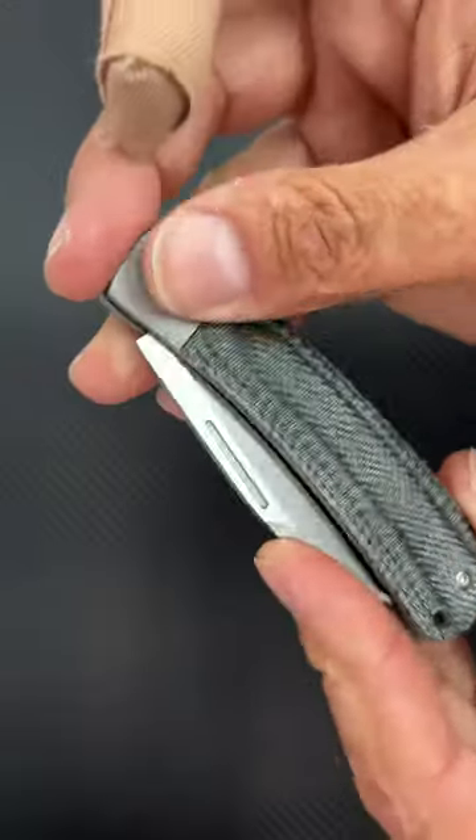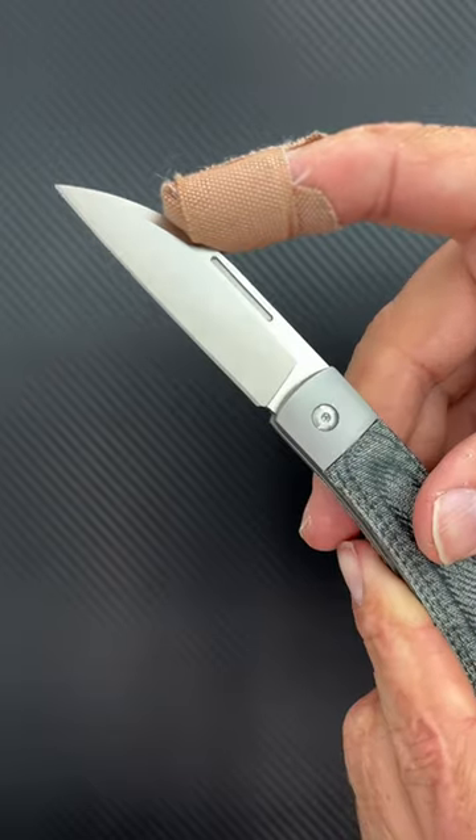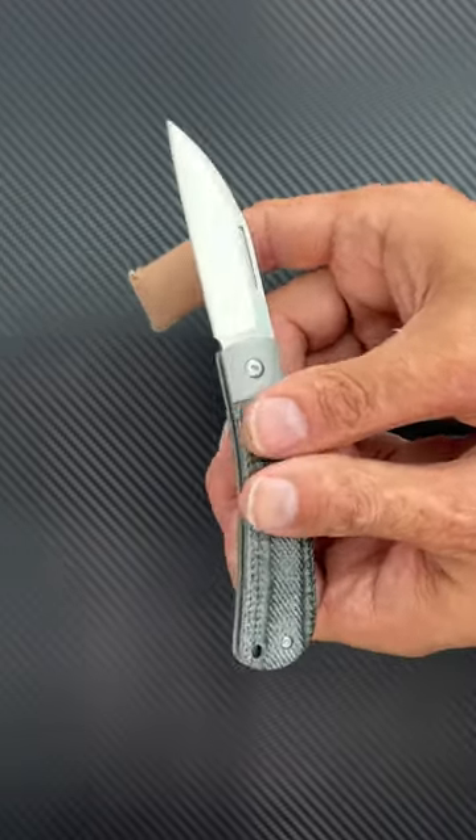Number two, the Rough Rider Apta Blue Denim Micarta for $25. It is a little rough, but for 25 bucks I think it's A-okay — wharncliffe blade of VG10 steel. I love the sound of this one.